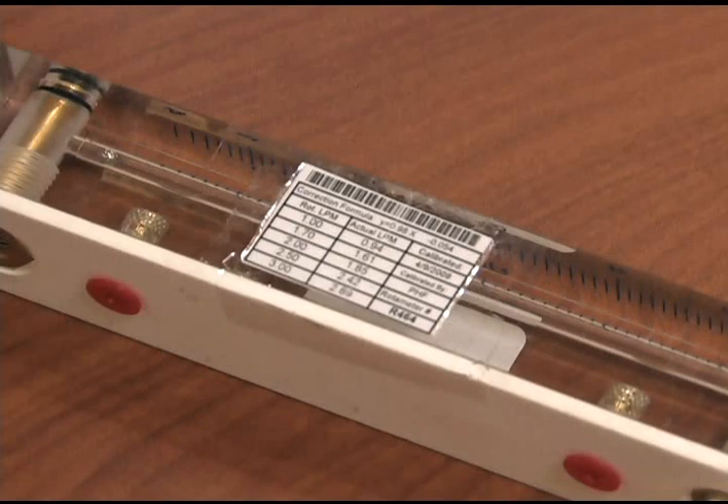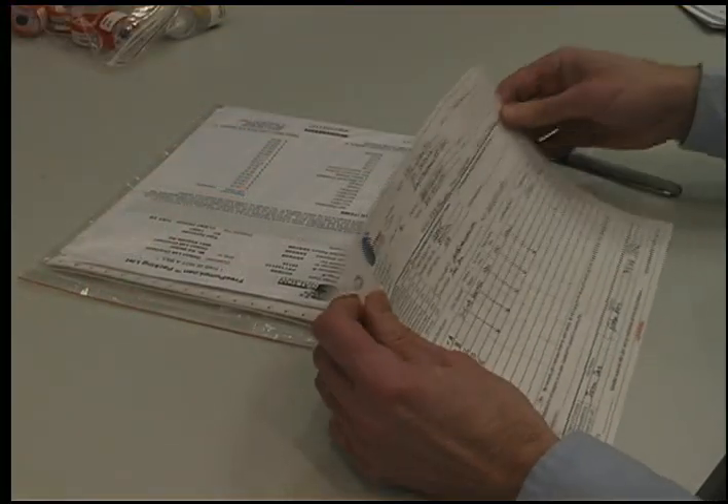All rotometers are calibrated against a primary standard every month. This calibration formula is located on the side of the field rotometer. Take the average rotometer reading and plug it into the calibration formula found on the side of the rotometer to determine your actual flow rate.